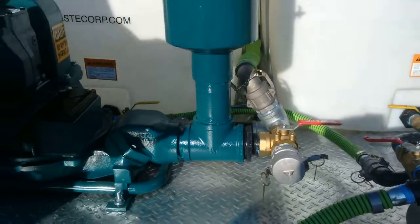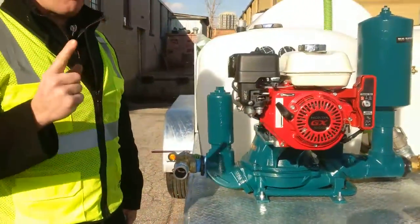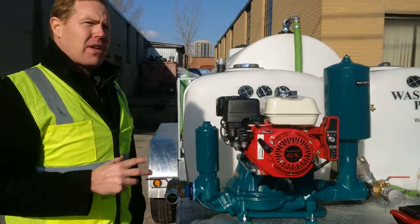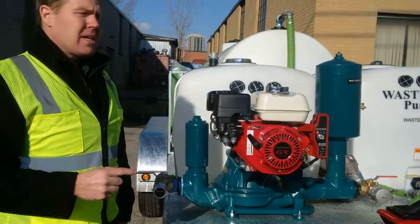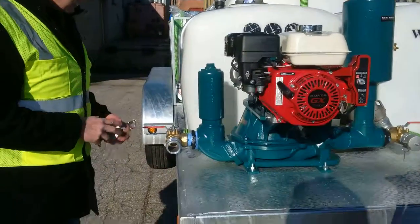In this case it's a thousand-gallon system. Now when you want to drain that tank you have two options. The first option is at the rear of the tank there is a ball valve that you can use for a gravity-feed drain. The second option is to pump out with the pump, and that is very simply done.